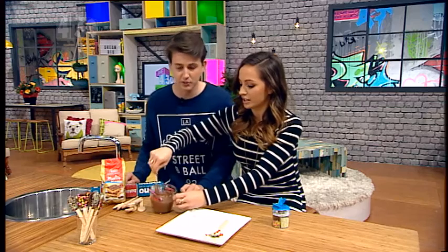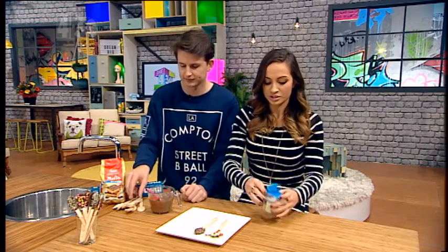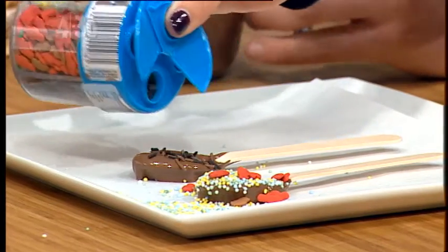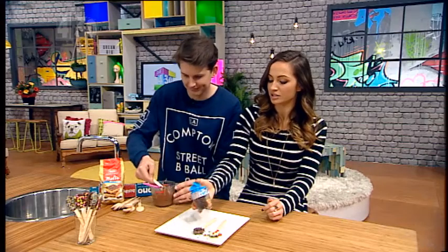My turn. Do you put them in the fridge? No, they'll just sit on the paper — but you can put them in the fridge if you want. Decorate them however you like.